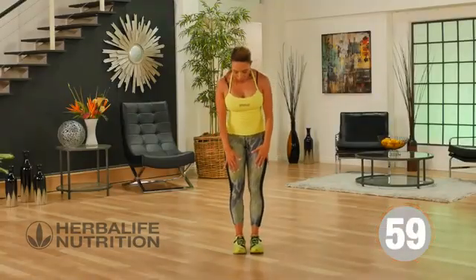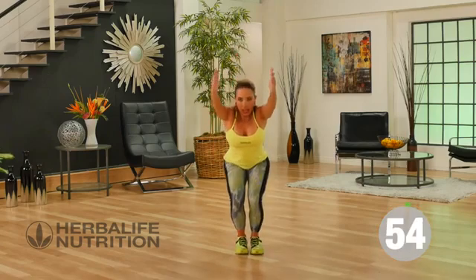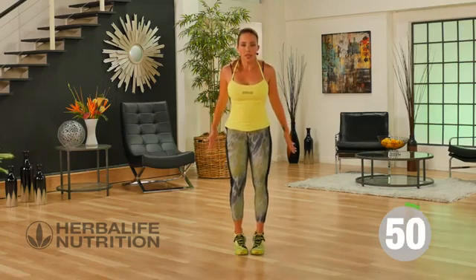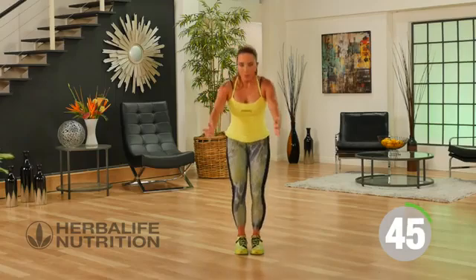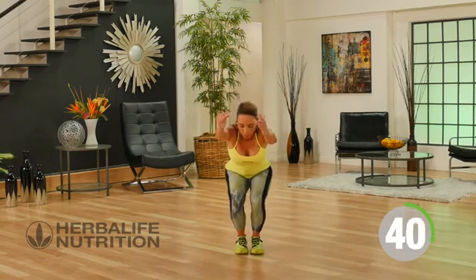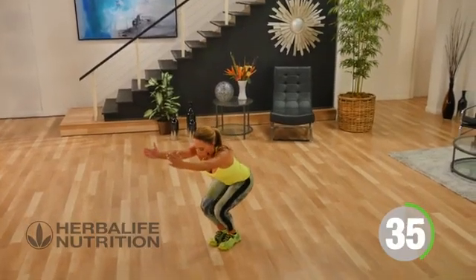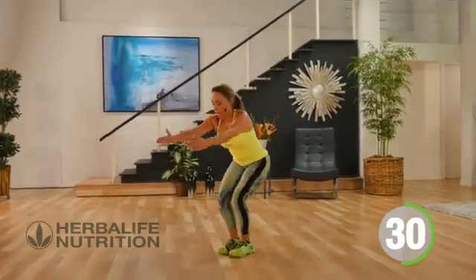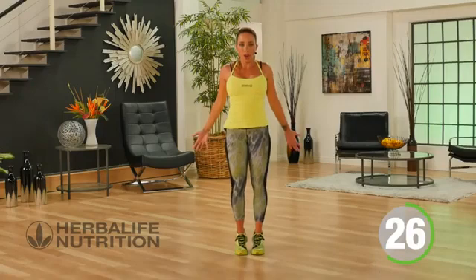For this exercise I want your feet more together. We're going to sit down, arms come up — like a chair squat. As you push up, activate the calf muscles and work your balance. We're going to do this one nice and controlled. Sit down, stand up. Remember whenever you're squatting, it's your hips going back, dropping the body weight into the heels, driving the hips forward.